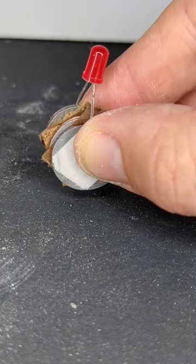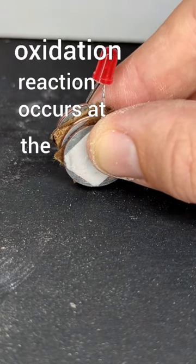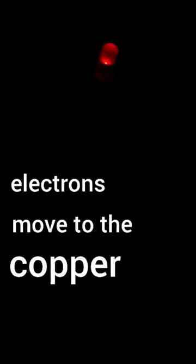We've made a series of electrochemical cells called a voltaic pile. An oxidation reaction occurs at the zinc side and it releases electrons to the copper side that then uses those electrons. We can capture these electrons in our circuit to light the light bulb.